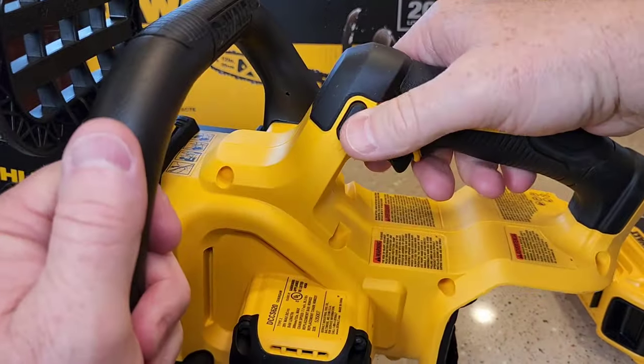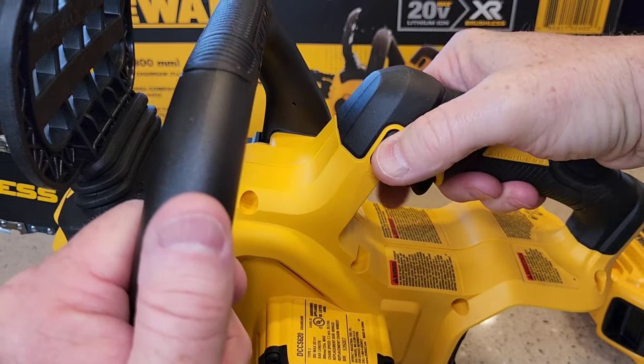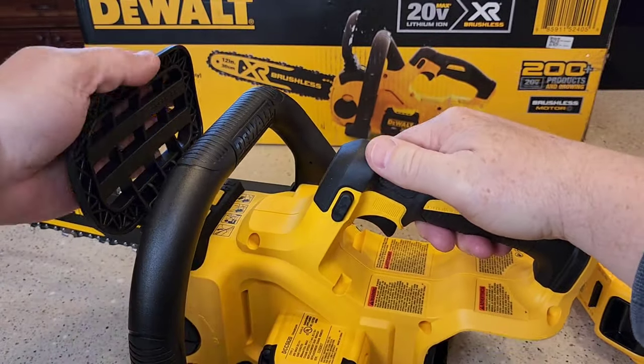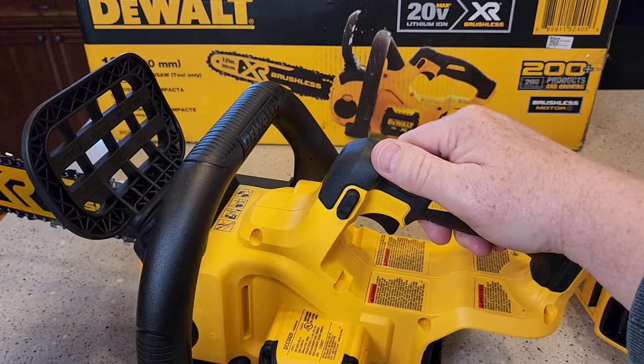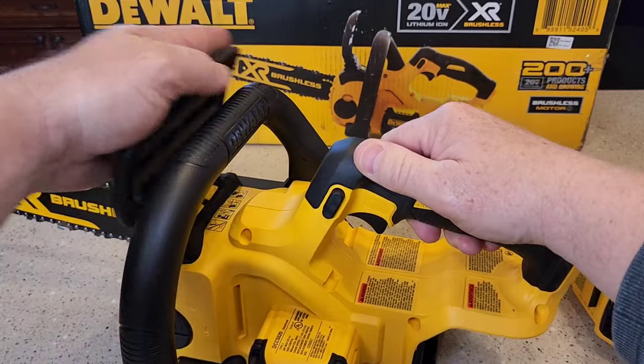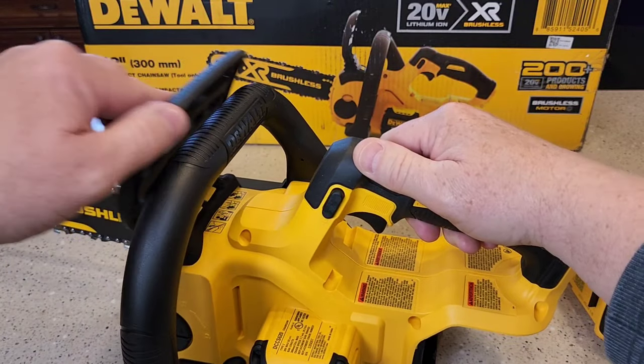It's just a simple on/off switch with a lock — you've got to press this button in and then it'll go. It's also got the kick lock, so when it's engaged it stops the blade. To make the blade go, it has to be released.